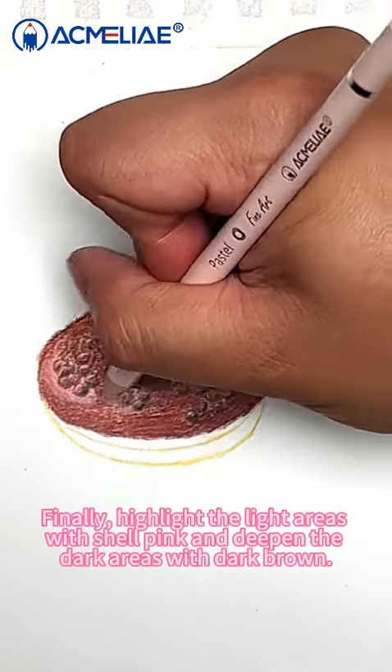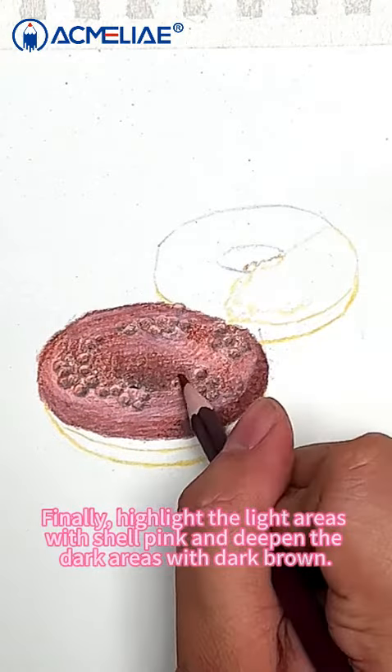Finally, highlight the light areas with shell pink and deepen the dark areas with dark brown.